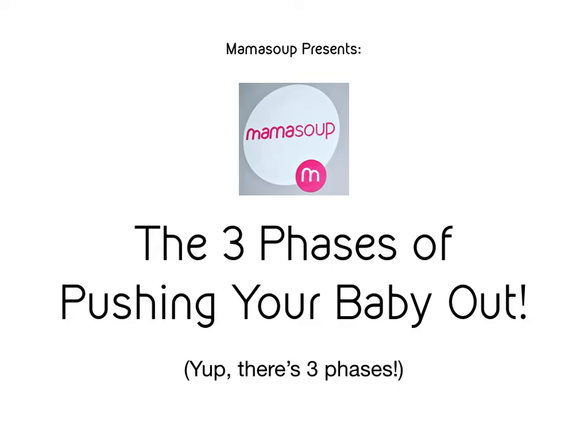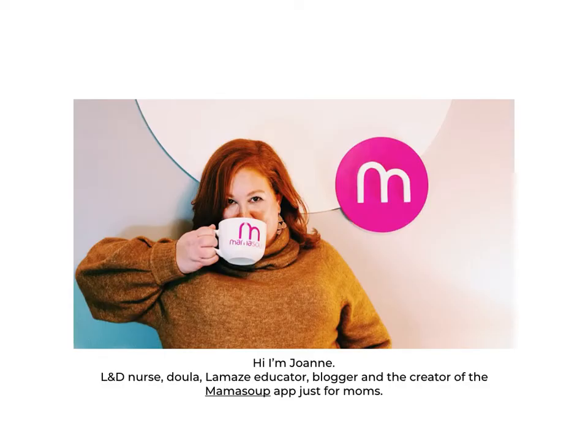But first let me tell you a little bit about me. Hey there, I'm Joanne, and thanks again for joining me. I'm a former labor and delivery postpartum nurse, a doula, and Lamaze educator. I blog for the MamaSoup blog and I'm the creator of the MamaSoup app just for moms. You can check that app out on iOS and Android — it's a free download. But I think my most important role is the role of mom to four kids.